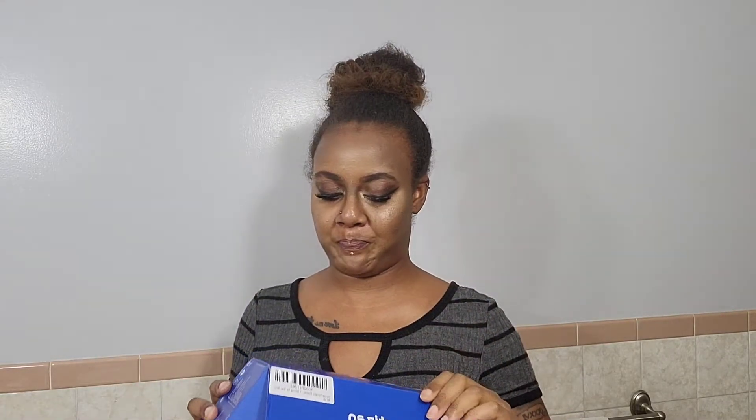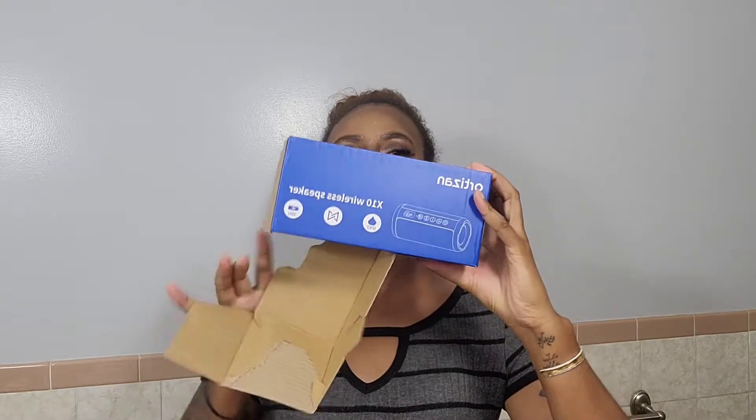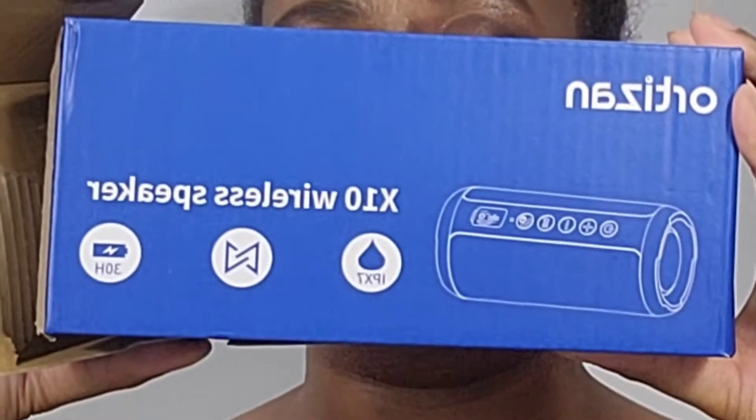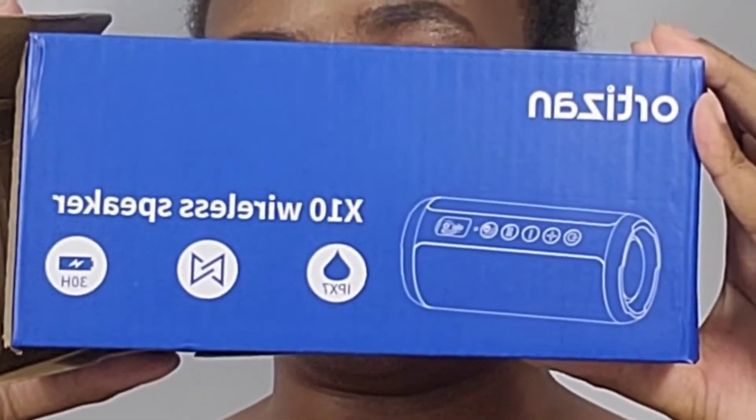In any case, let me just see if I can find the side where you guys can see. So, we were going to be unboxing the Orizon 10x wireless speaker.